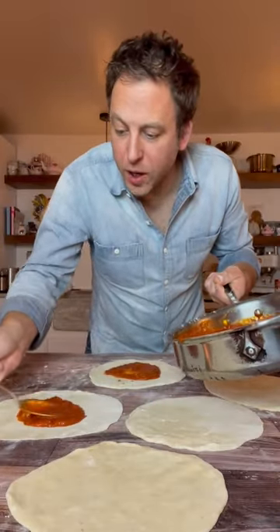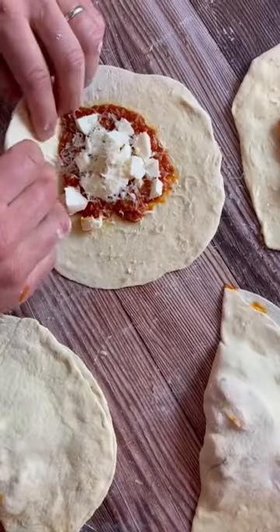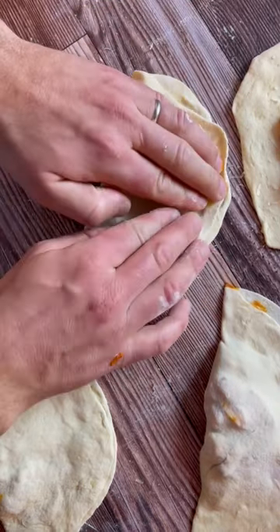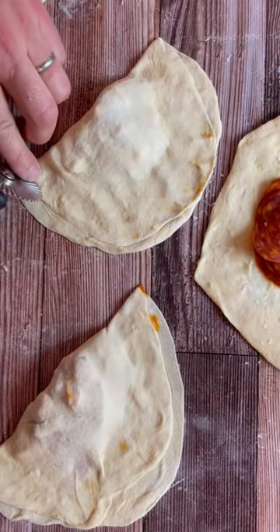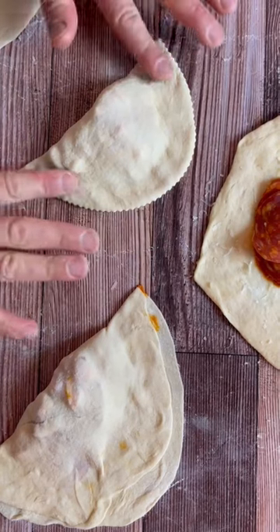Go with your tomato sauce, mozzarella, parmigiano reggiano. All right, here we go. You lift it on top, then you press on the sides. And you take a fancy cutter, you give it a nice shape. That's it. Looks beautiful.